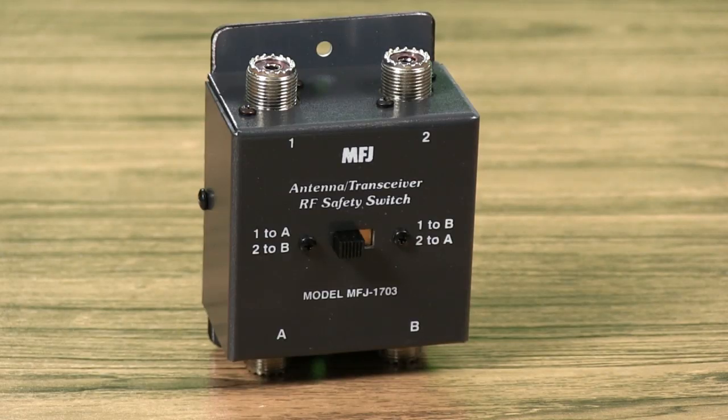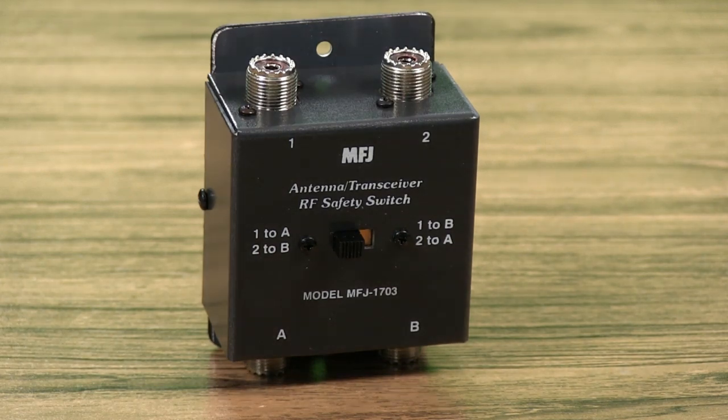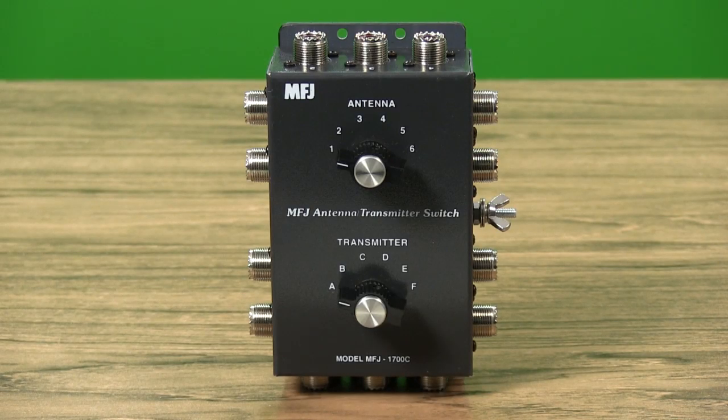The MFJ1703 is an inexpensive HF antenna transceiver crossover switch that gives you a simple way to share two antennas with two radios. The MFJ1700C is a deluxe high-power HF antenna transceiver switch with two ceramic rotary switches.